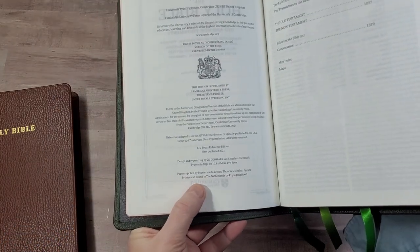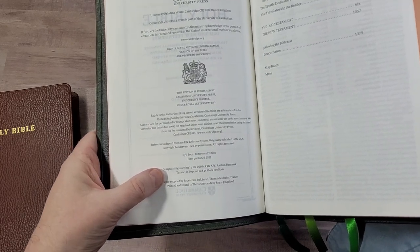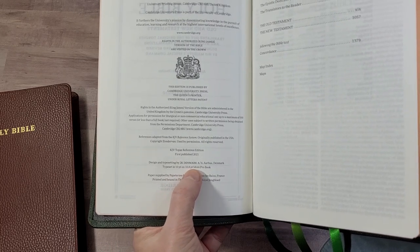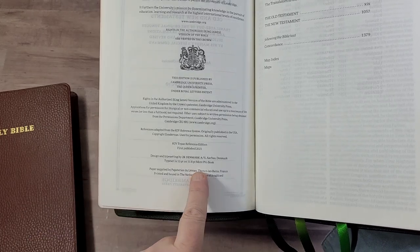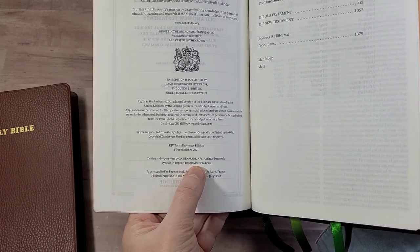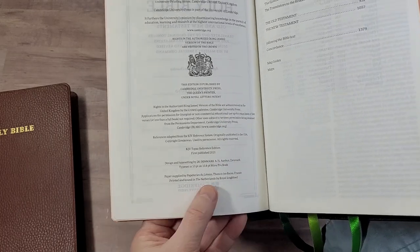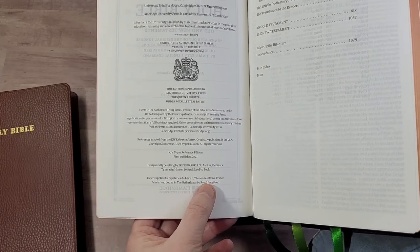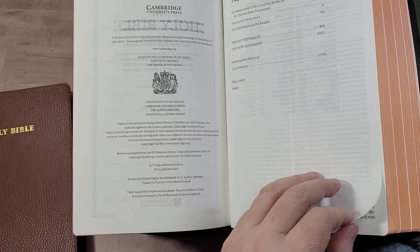This was made in the Netherlands by Royal Youngblood, typeset by 2K Denmark in a 10-point font called More Pro. The 10.8 figure is the leading — the space between lines plus the font — so it's a 10-point font with 10.8 leading using More Pro Book. Printed in the Netherlands by Royal Youngblood on French-milled paper: the 28 GSM Indopaque, exclusive to Royal Youngblood.